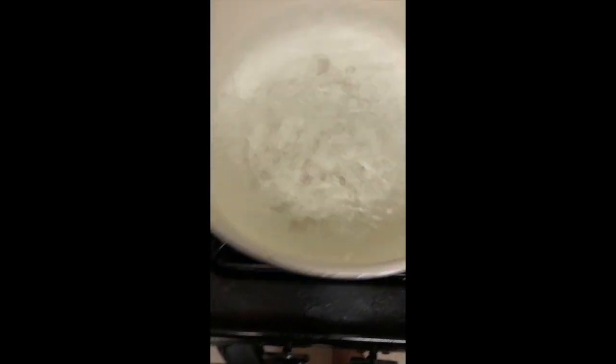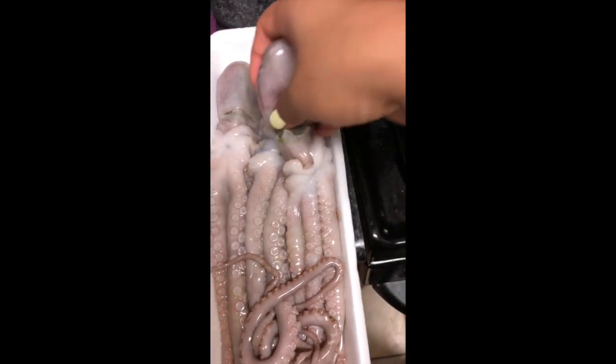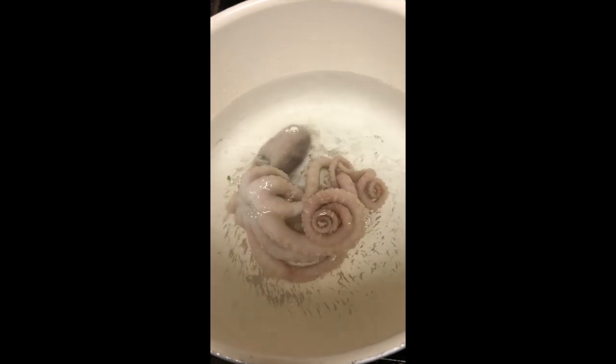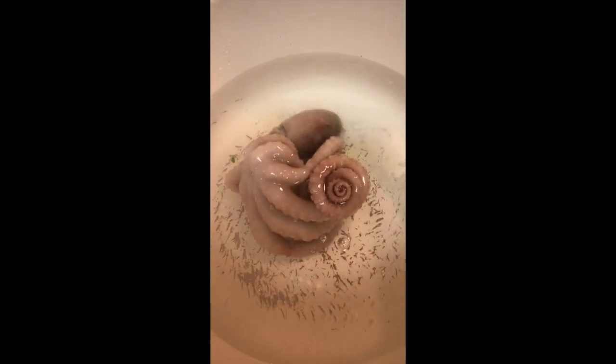Hi guys, today I am going to submerge this octopus into this boiling water and then eat it. Here's how to cook it — I've seen a lot of videos and they're saying you just drop it in and it only takes a matter of seconds. Look at that! I just rinsed these off. I got these from my local Asian market.